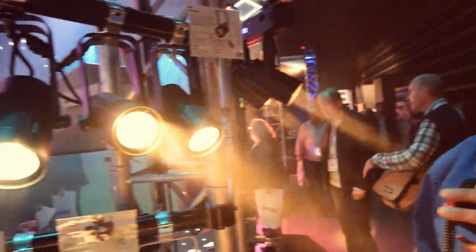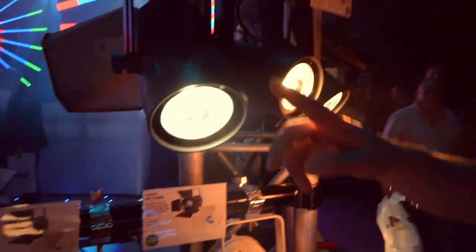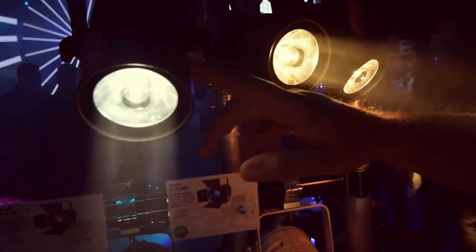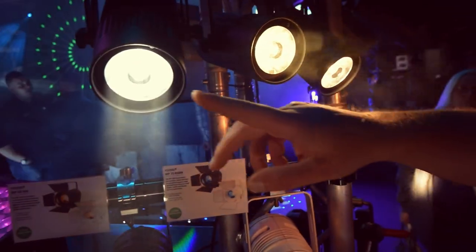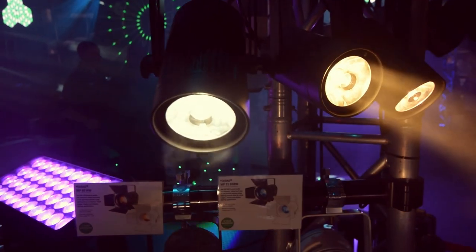We're live today at the BPM 2017 show at the NEC, and it's ProLight Concepts here showing the brand new event spots from LEDJ. We've got several individual spots available with either black or white housings and various color temperatures. This one here is the Event Spot DL with a daylight color temperature.